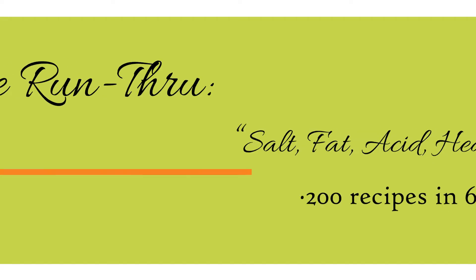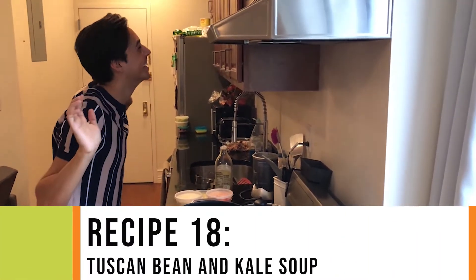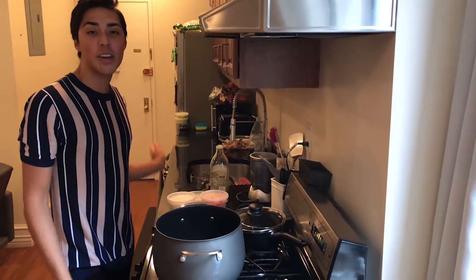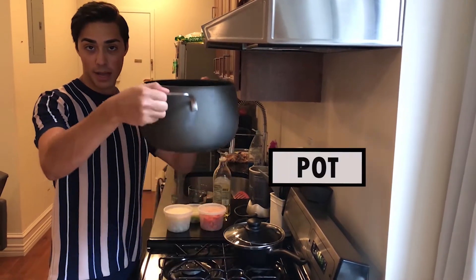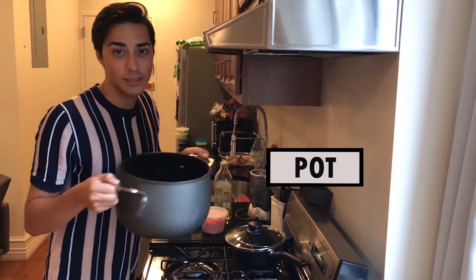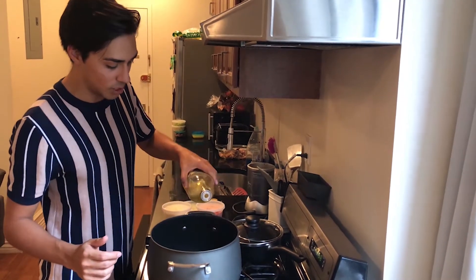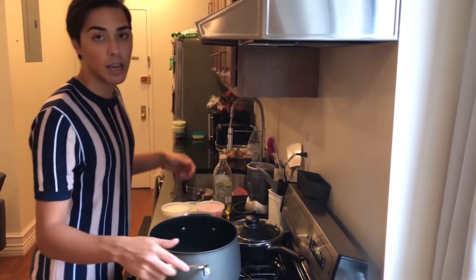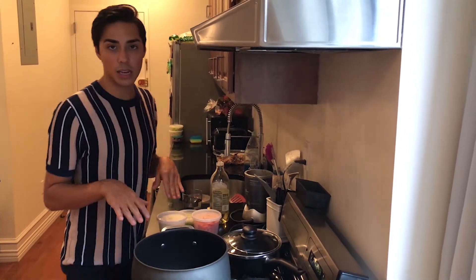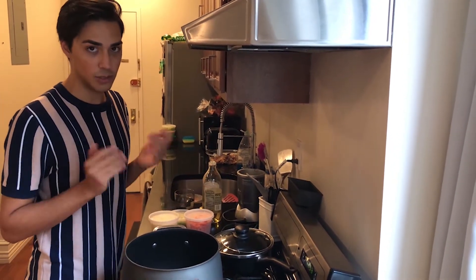Alright, so here we are at the stove. This is going to be our pot that we cook our soup in. I'm going to go ahead and put some oil and start heating that up — just some olive oil. It may have been a little bit too much, but everyone likes some oil. I'm going to let that heat for a little bit and then we're going to add all of our ingredients in a second.